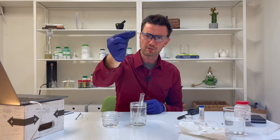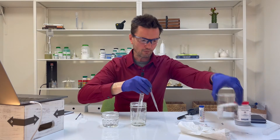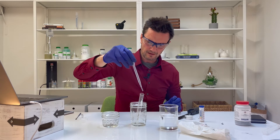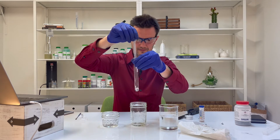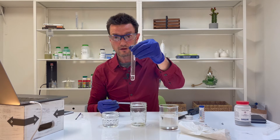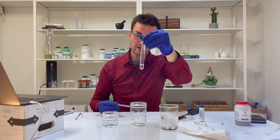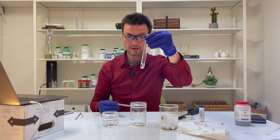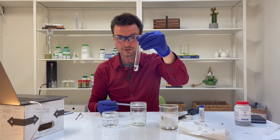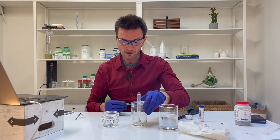Take one or two one-centimeter pieces of magnesium and drop them into your test tube. I have water in this beaker — about three milliliters of water should be sufficient. Water, relative to vinegar, is less reactive, so this will not be as vigorous. Your job is to observe how vigorous or not vigorous the reaction between magnesium and water is.